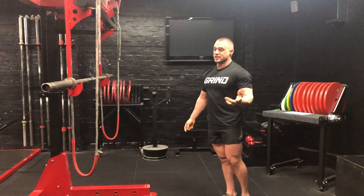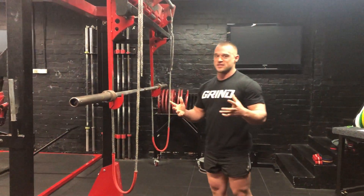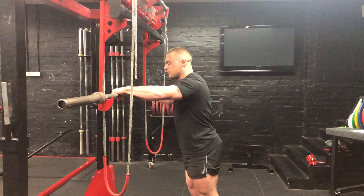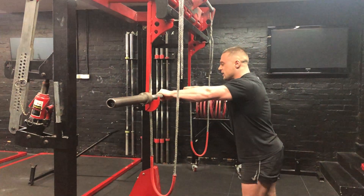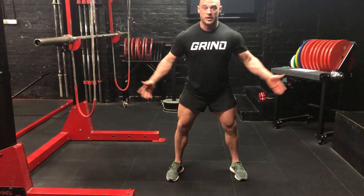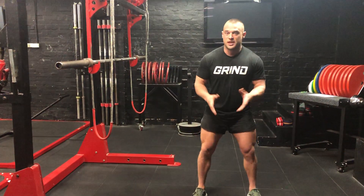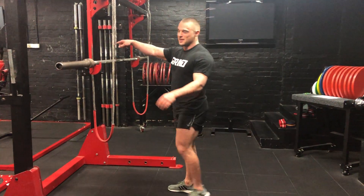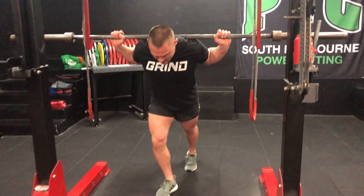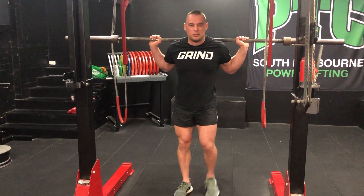The second most common mistake is a lame unrack. Most people think the lift starts once it's unracked and they're ready to go. The lift should start as soon as you touch the bar — that's when the intentions start. When we're squatting we're arching the feet, knees pointing out, really opening up the hips, pushing the knees out. We still want that lateral tension when we're unracking the bar as well. You'll often see people pick it up with knees together, or just stand up and come back with not much thought into it.